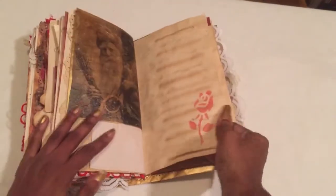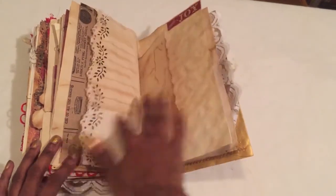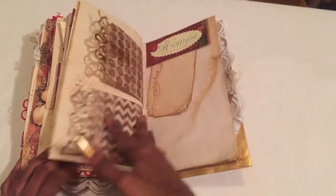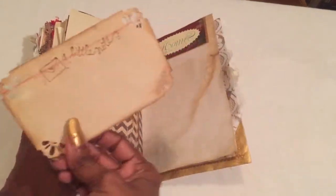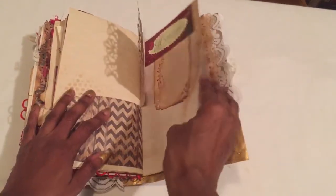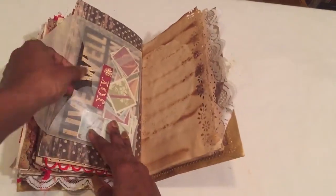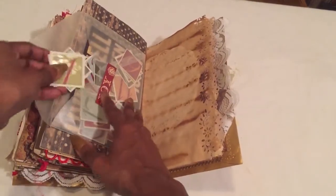I stenciled that on with red distress ink on the back. This book just makes you want to touch it — 'Comfort and Joy.' A little bit of stenciling, and another tuck spot you can make into a pocket. I put some stuff in here in case you wanted to make a December Daily out of this.